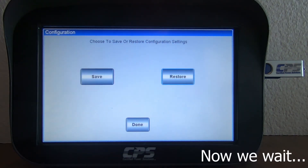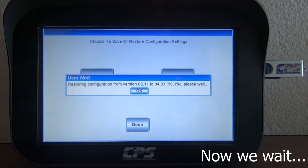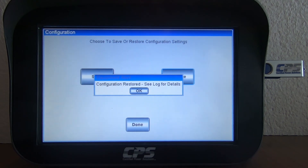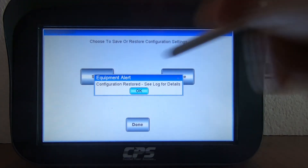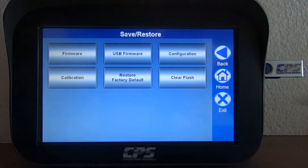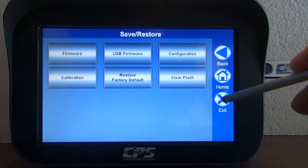User alert messages will keep track of the restoring progress. Once it reaches 100%, a message will pop up saying Configuration Restored. Now that the restoring process is complete, you'll get a Configuration Restored message. Hit OK, then hit Done. Now when you tap Exit, your XDS will restart. It will start back up containing your new configuration file.